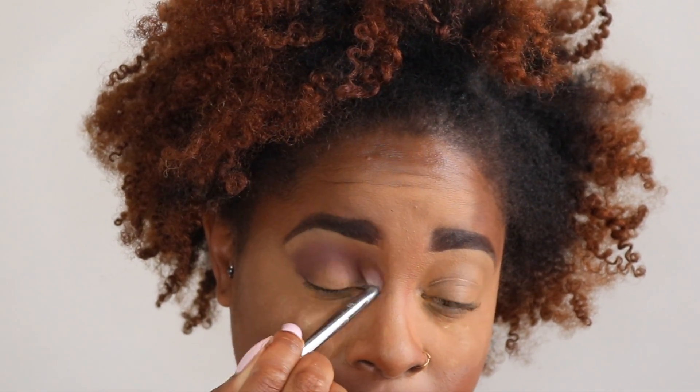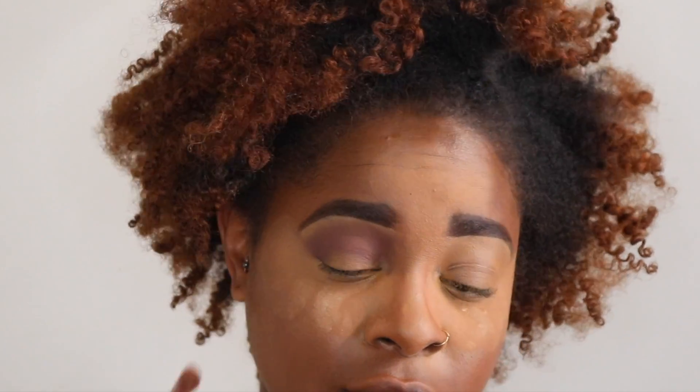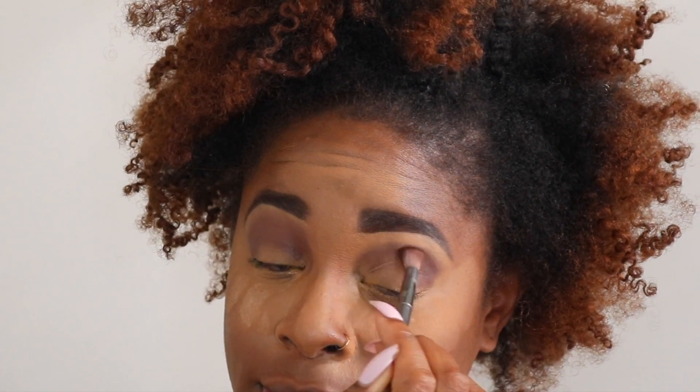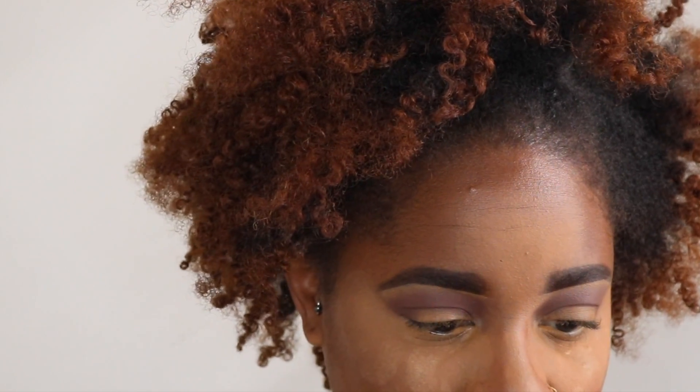Because y'all know me, I usually use like a pinkish or an orange type color. That diffused out really nice. Doing the same thing on the other eye — stamping that color and then blending. Credit done. Now we're going to go into Big Wig.